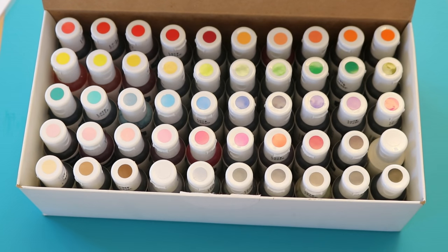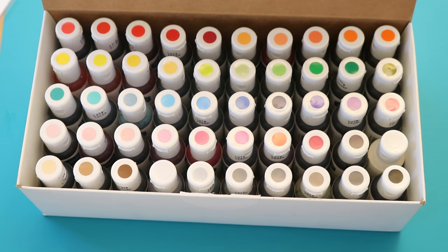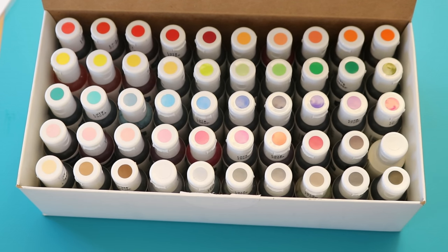Look at all of these colors. This is the Nifty Fifty kit from AmeriColor and we have 50 different colors of food coloring. I have not looked at a list of all these colors and some of them might be familiar because I think I have all of these shades of gray from their Nifty Shades of Gray kit already.